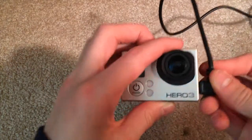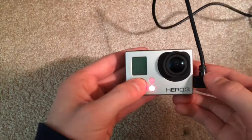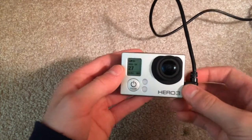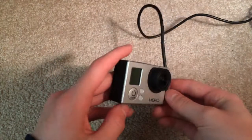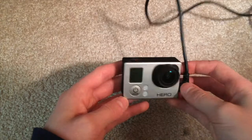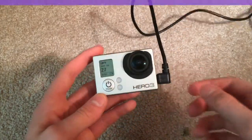Then if you plug it in here, it will begin to charge and you can power it on like that. So there you go. Thanks for watching — don't forget to like and subscribe for more videos like this. I do a ton of different tech reviews and helpful tips for stuff like this, so thanks again.